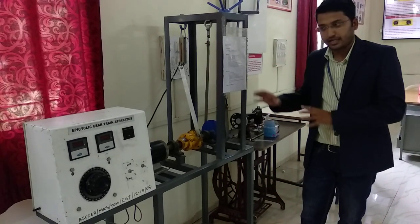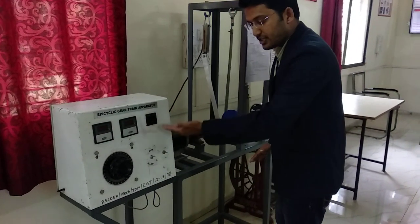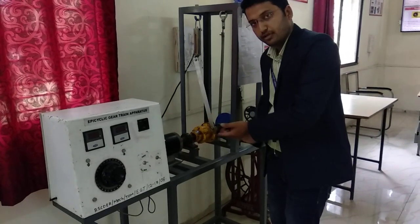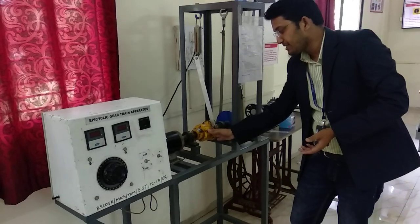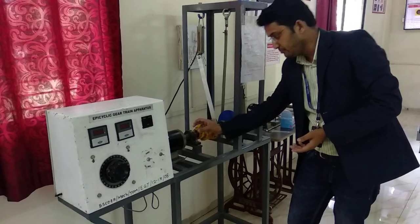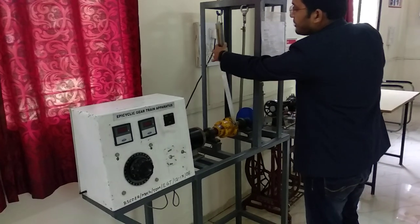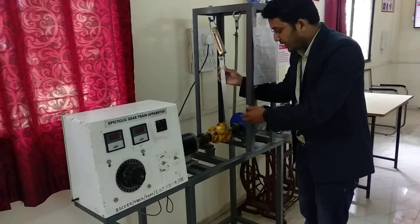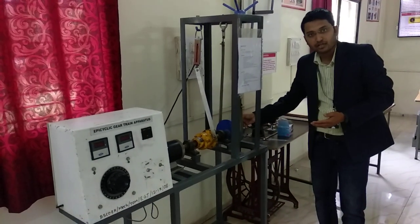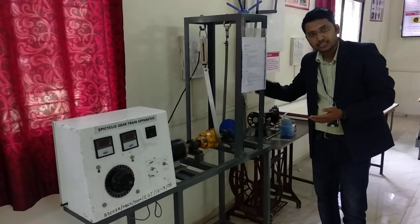This is the epicyclic gear train apparatus. This is the control unit where you can see current, voltage, and speed. The motor is connected to the epicyclic gear train body, and there is a sensor between the motor and the epicyclic body which measures speed. This is the spring balance used to measure the forces of the epicyclic body. This blue component is the brake drum where we are going to apply load.